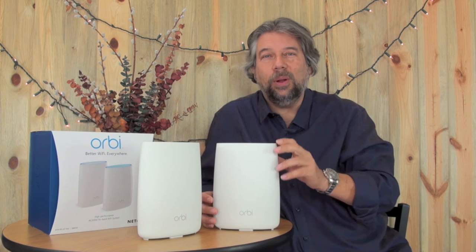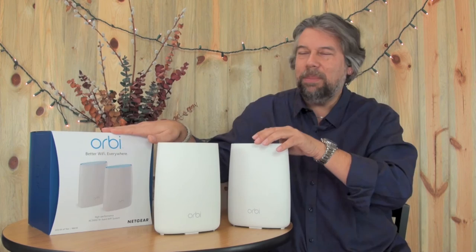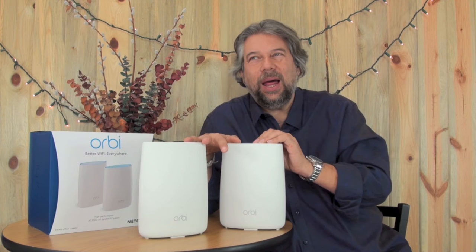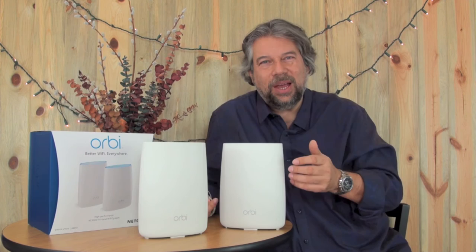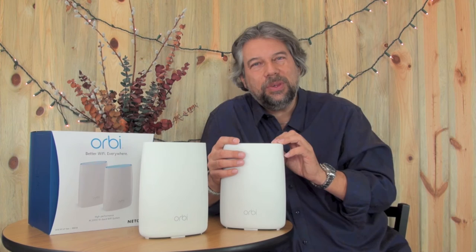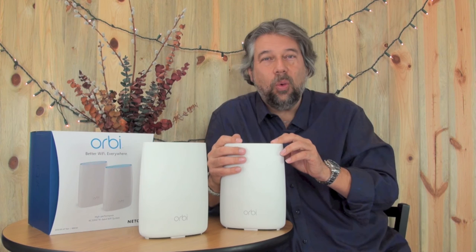The price is actually not bad for a high-end router — it's $379, and you can pick it up at Amazon.com. When I say pick one up, the pair comes in one box — both units together. I pulled it out of the box and in less than 10 minutes I had both units up and running, my whole network running, and all my devices automatically saw it because I gave it the same SSID name and password as my old router. Everything just runs faster and smoother. I really like the Orbi — this is Dave Taylor, check out the Netgear Orbi, and I'll catch you in my next video.